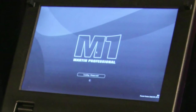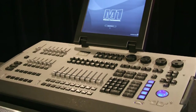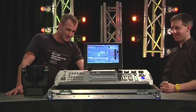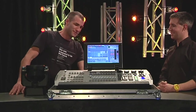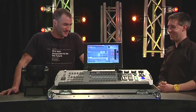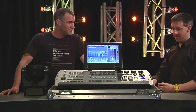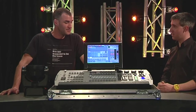So we have the M1 from Martin, the new console, out just at the beginning of the year. It looks like it does quite a lot in a fairly small package — it doesn't even look like it weighs that much. You could fit this in a car. I think the idea is that you can get it in your car and even fly with it. We have a special case where it's only 32 kilograms, so you could take it on a plane with you.